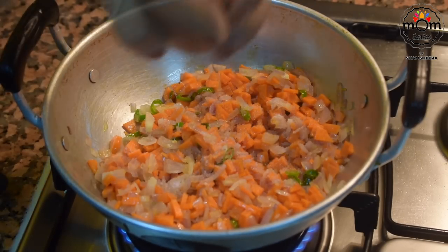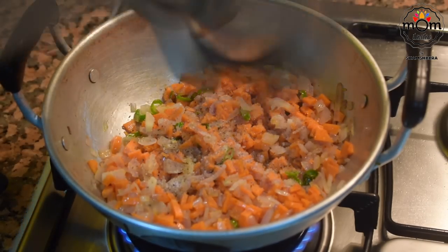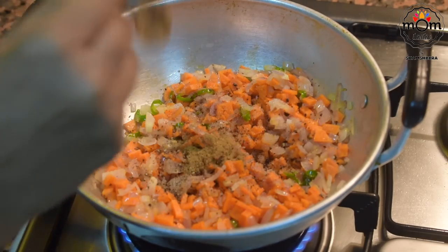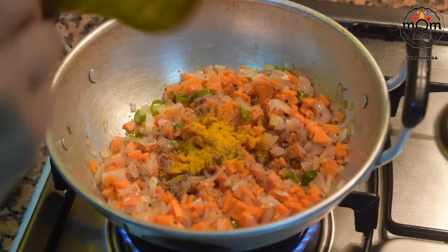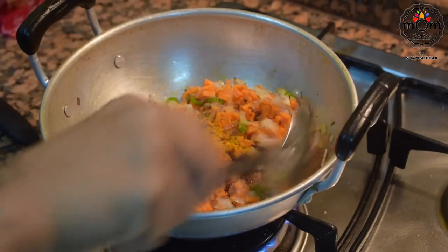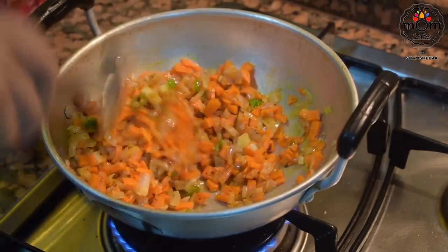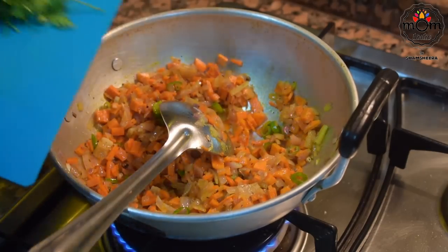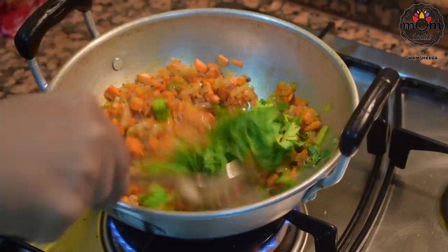Add some salt, half teaspoon crushed black pepper, around half to three-quarter teaspoon cumin powder, half teaspoon turmeric powder, and half teaspoon red chili powder — you may skip the chili powder if you want. Mix everything well, then add a little chopped coriander leaves and mix again.